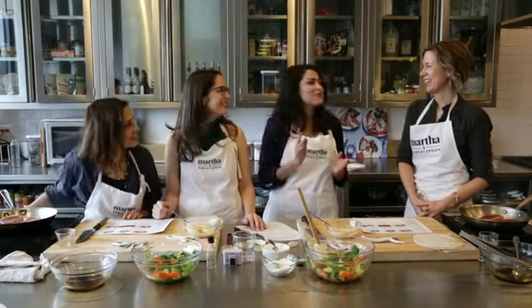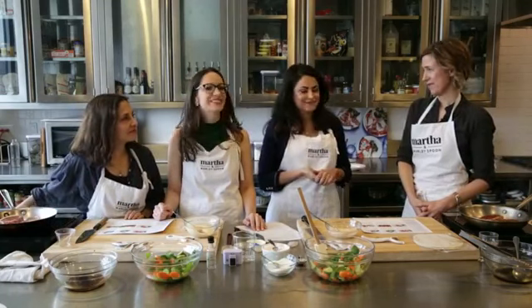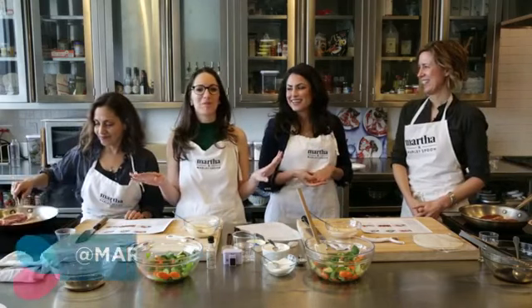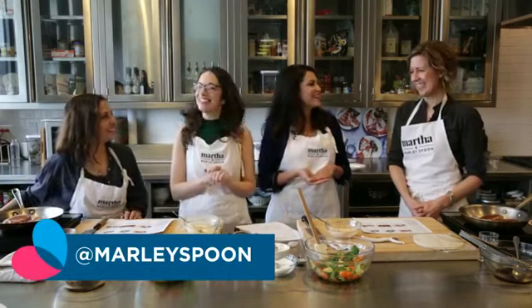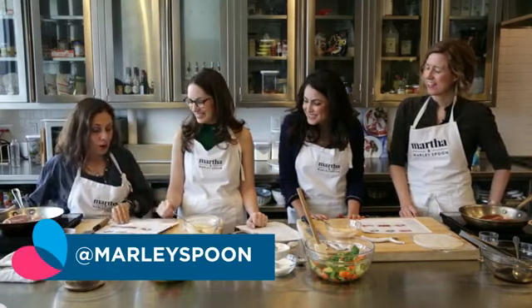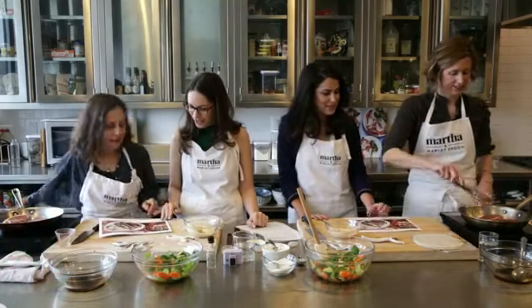Speaking of Instagram, where can people follow you? We're at Marley Spoon — as simple as that. I love seeing our customers post their own pictures, and they really try to make it look like the photograph, which is not hard because we don't do anything in these photographs that you wouldn't naturally do.